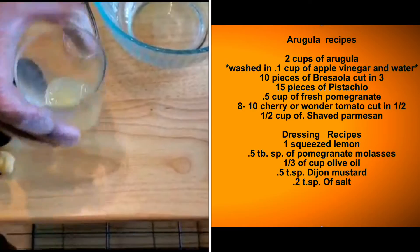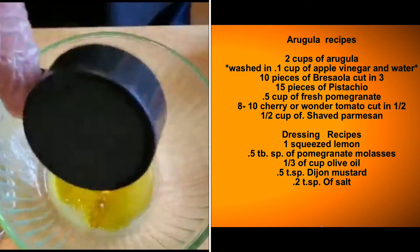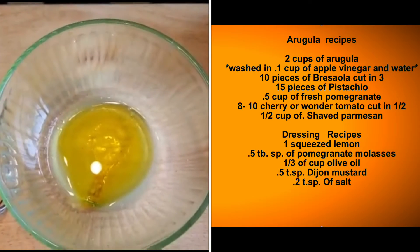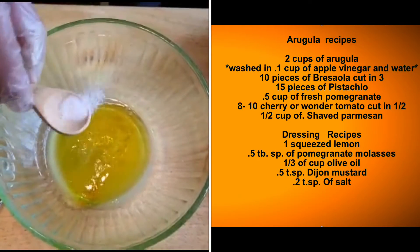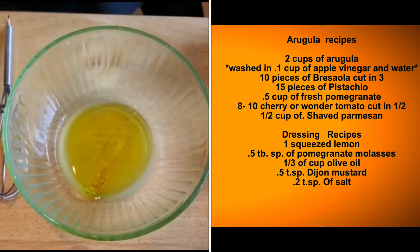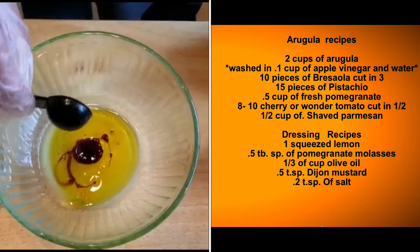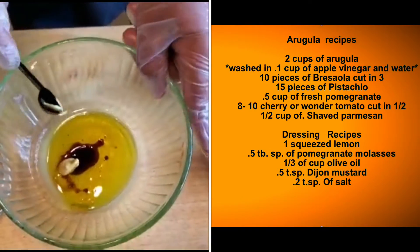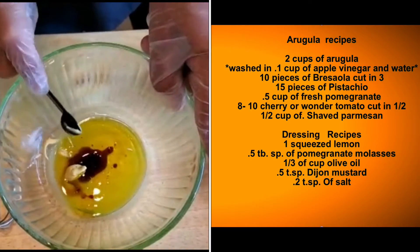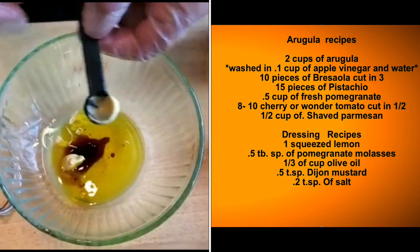Let's mix everything together. I'm going to put the lemon in — there you go — then the olive oil. I put a tiny amount of salt first, I like to do that first. Then we add the molasses — there we go, don't worry about the color, it will look nice, I promise. And the Dijon mustard. You can use any mustard, but I think Dijon brings a very bold flavor to the dressing.